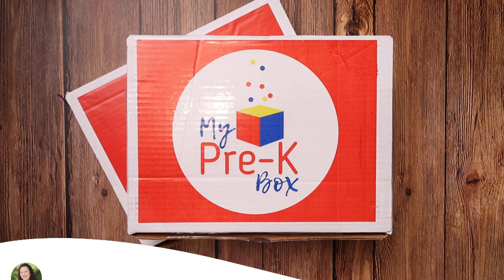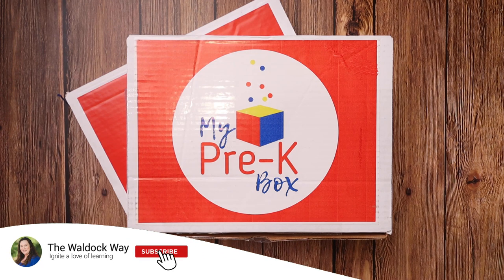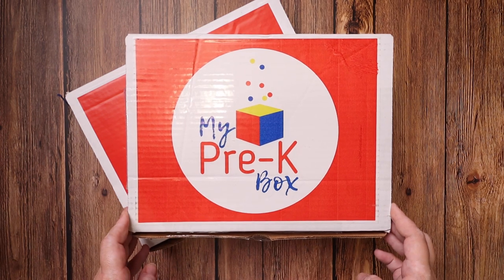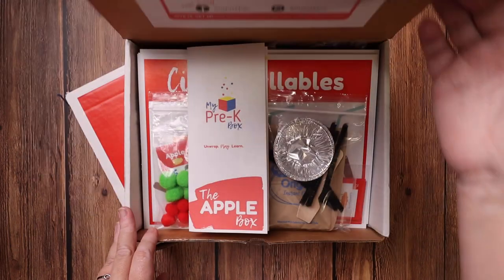Hey everybody, welcome to the Wall Dock Way. I'm Jessica, and today's video is an unboxing of the My Pre-K box. I actually have two boxes here to show you so you can get a really good idea of what comes in these boxes each month. I have the Apple Box and the Harvest Box, and I also have an additional All About Me pack as well. We will start with the Apple Box.